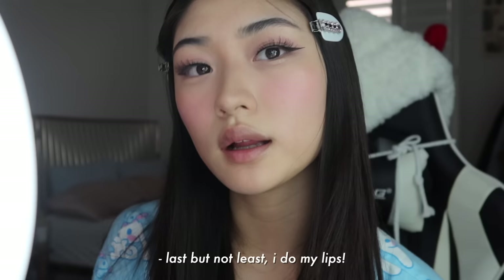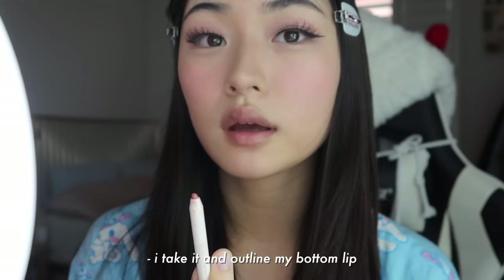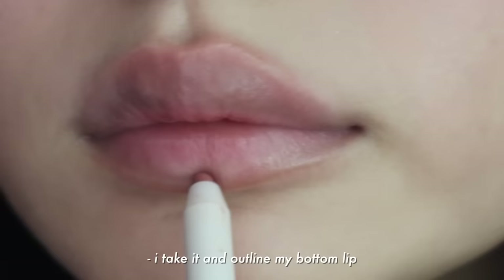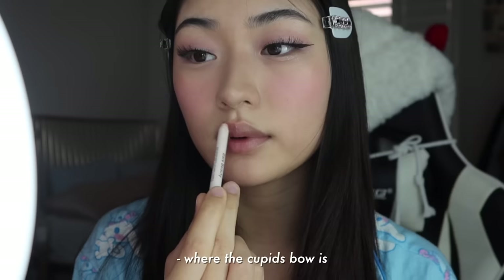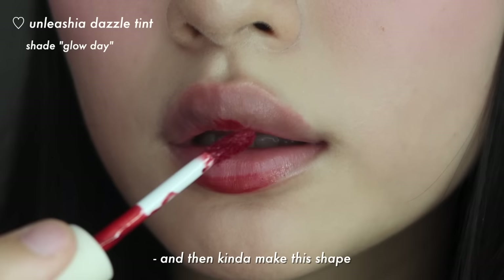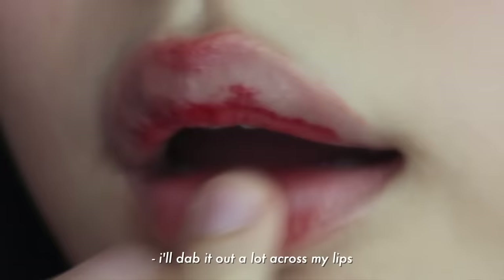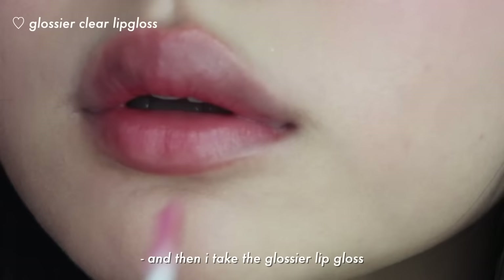Last but not least, I do my lips. So what I like to do is take a lip liner — this is the Rare Beauty lip liner — and outline my bottom lip. I overline the top of my lip as well where the cupid's bow is. What I like to do for my lips is take the Alicia lip tint and kind of make the shape around my lips like that, and then dab it out across my lips.